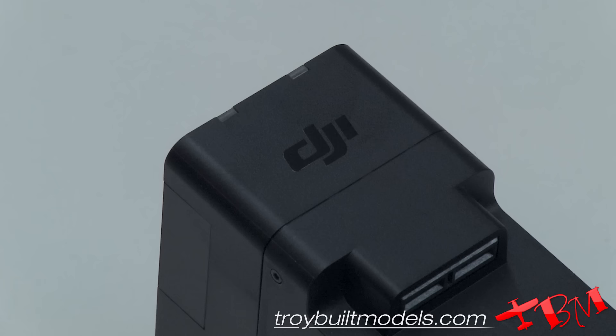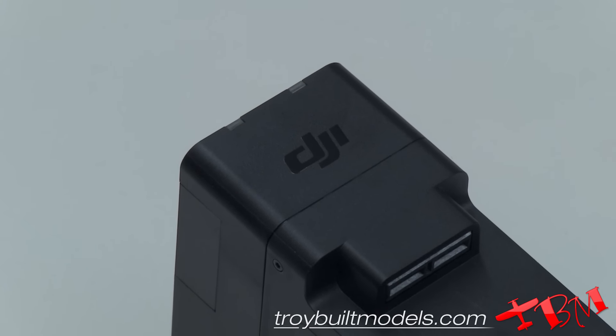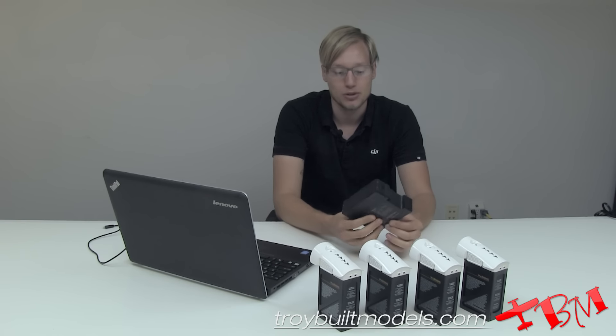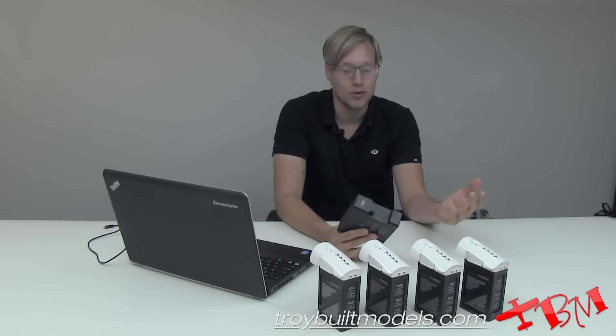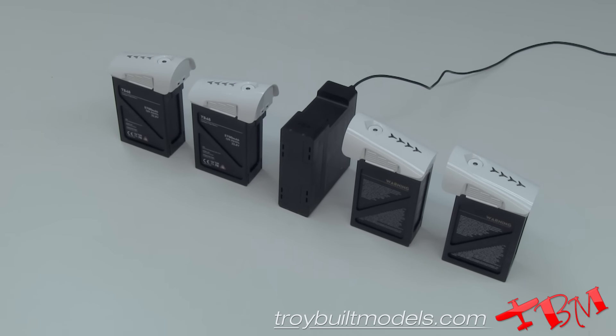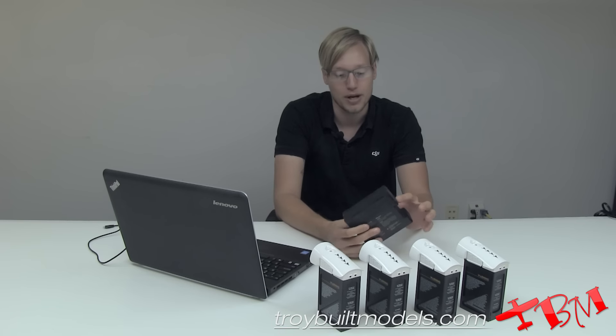Hi, this is Brandon with Troy Bell Models, and today we're going to be looking at the DJI Inspire 1 charging hub. This will let you charge four batteries — not simultaneously, but in order from the highest charge to the lowest. You can power it with your regular Inspire 1 charger, that's what powers it.